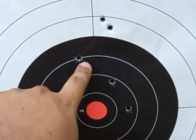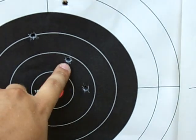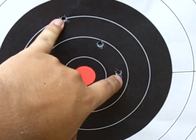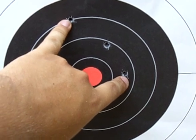My first shot hit here, my second shot hit here, and my third shot hit here. Now if you take the distance between the two shots furthest apart — which is the first and second shot — and you measure them, it's under 4 inches.